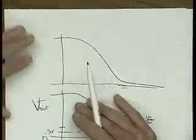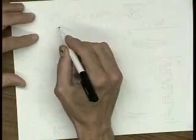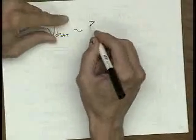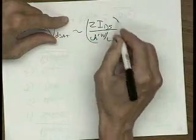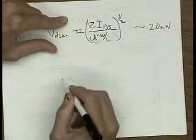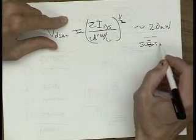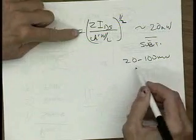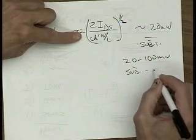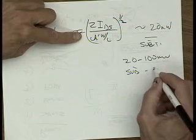Let me go back to my list. Meet all the specs — number one thing. Figure of merit, time calculation, subthreshold. Let me say a little more about subthreshold. If your VDSat, as calculated by assuming saturation — that's our 2·IDS/(K'·W/L)^(1/2) number — if this number gets on the order of 20 millivolts, you're probably in subthreshold. If you're in the range of 20 to 100 millivolts, you're in a combination of subthreshold — called weak inversion — and strong inversion, which is where our equations really hold.